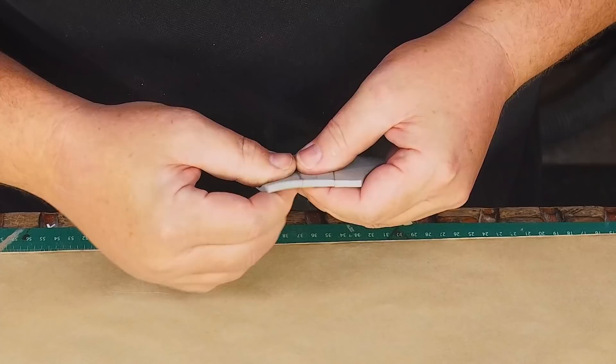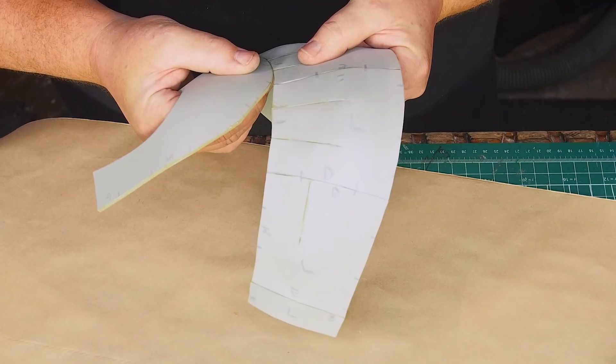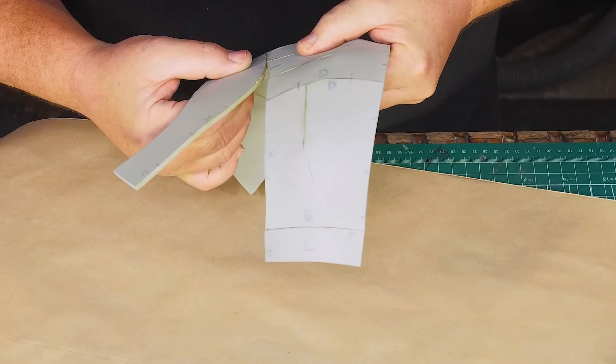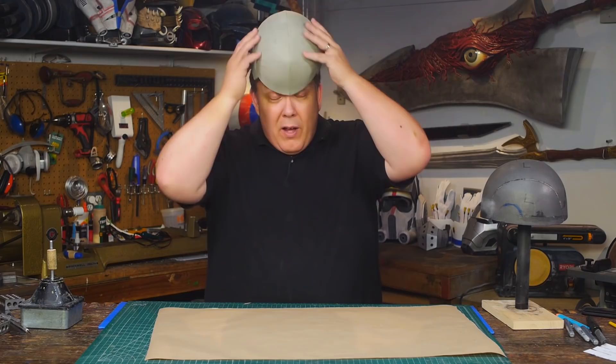I glue the sides together, following the letters on each seam. I didn't use all the parts from the pattern, so it's very important for me to follow the registration marks on the sides, because if I started at the wrong point the helmet probably won't fit. Gluing the two halves together is the toughest part, but that last middle seam pulls the helmet into shape. Now I've got my basic skull cap.